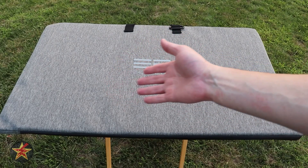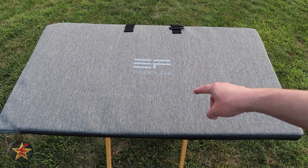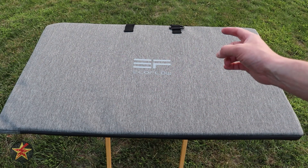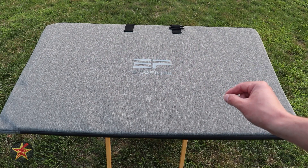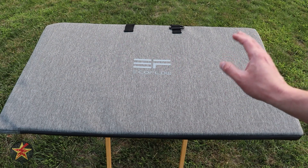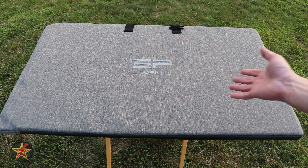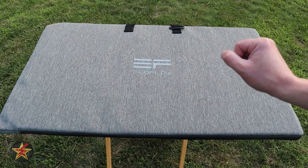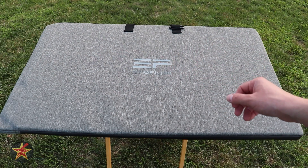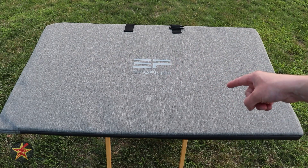Have you been looking for a somewhat compact, foldable 220-watt solar panel? Then the EcoFlow 220-watt bifold solar panel might be what you're looking for. I have both the 110-watt variant as well as the 60-watt variant, which I compare this particular solar panel to, as well as using it with several EcoFlow power banks and a few others from other manufacturers. I'm Wanderer001 — let's get into it.